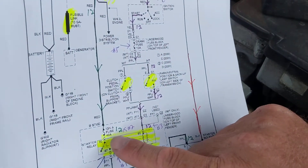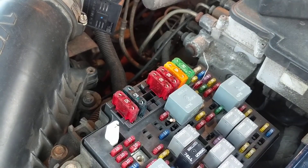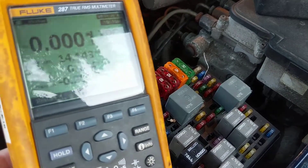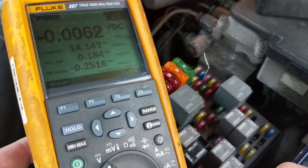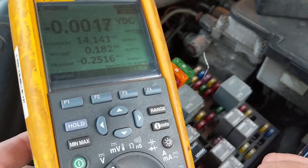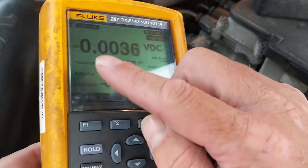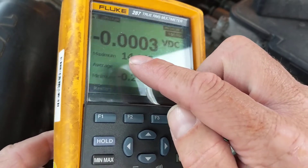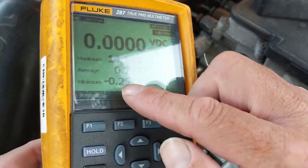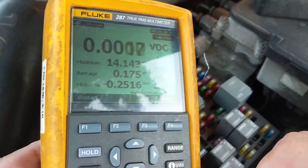I just told you that 87 and 30 have voltage. The meter is over here — let me position it so you can see. This is the multimeter I consider the best around. I've set it to a function called Minimum Maximum. You can see all these numbers on the display: the average, the maximum, and the minimum. Everything is displayed in one shot — that's why I like this meter.